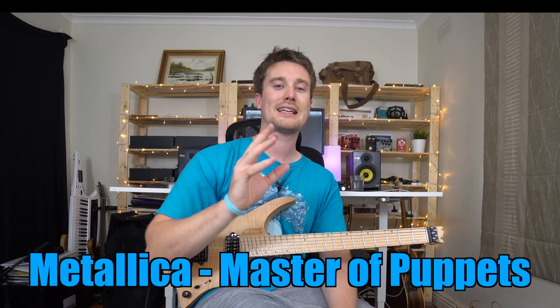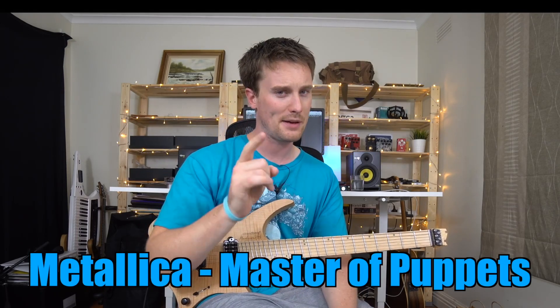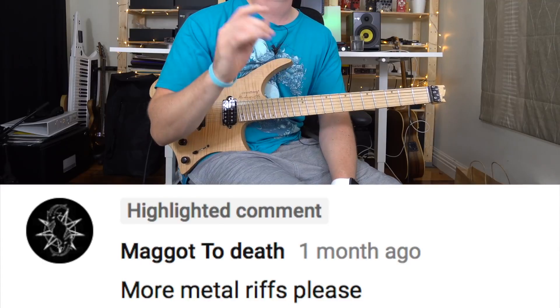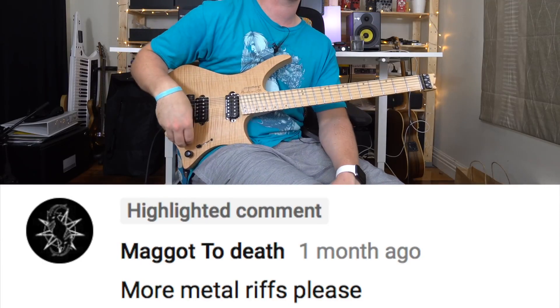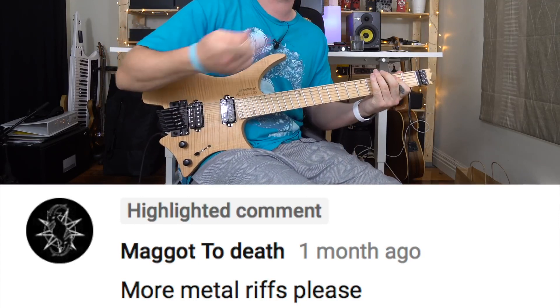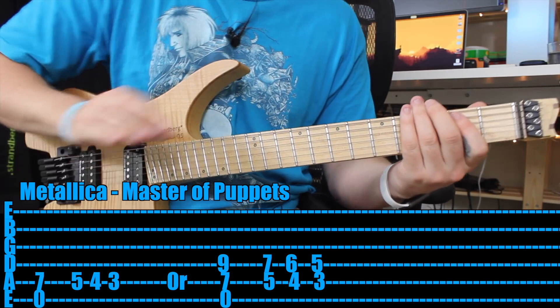Master of Puppets — you heard it from the intro, such a classic riff, and yes you can play it with one finger. Is it hard? Oh yes, but you can definitely do it. So dive on in, grab your electric guitar, make sure there's lots and lots of distortion, and let's do it.